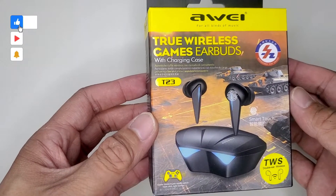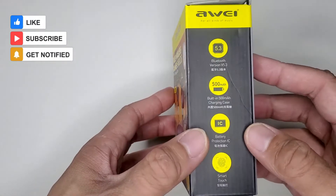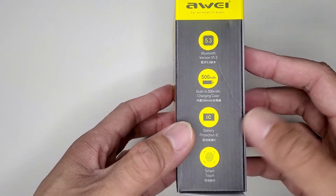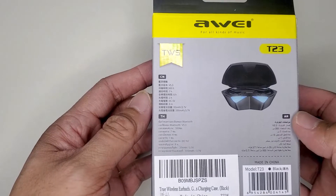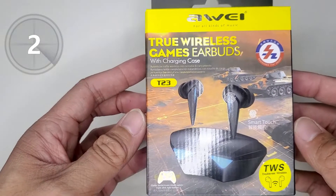Hey everyone and welcome back to my channel. Today I've got this pair of budget gaming wireless earbuds to unbox and review. I've always been curious as to what makes a gaming earbud a gaming earbud, so stay a while, listen and let's get started.